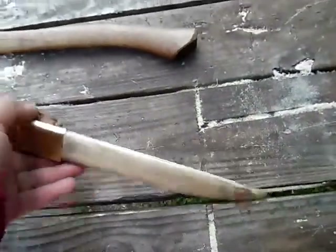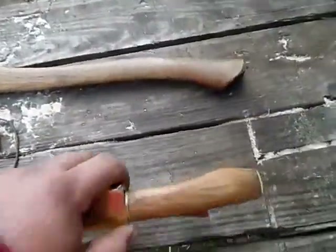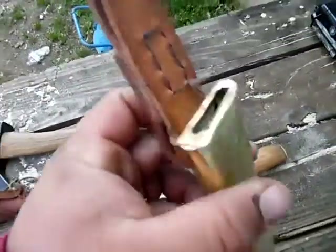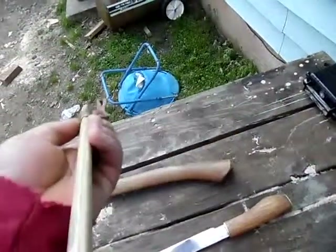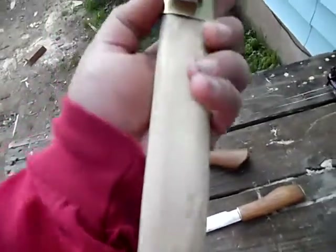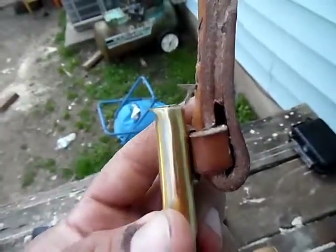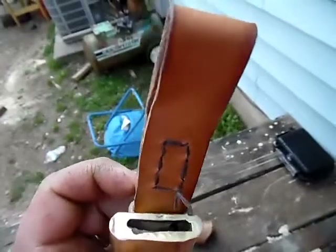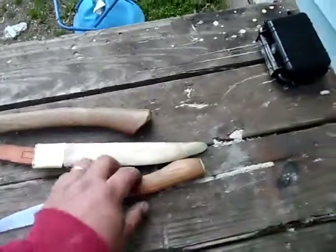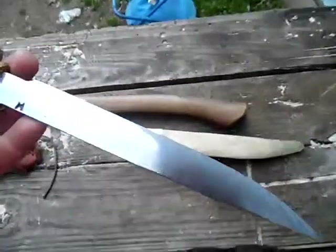It's kind of a tight fit — I don't know if I can get it out and hold the camera too. I might have to set the camera down for a second. See, that's the sheath without anything in it. The reason I made it this way is I actually ran out of leather and the Tandy leather store in my area closed down.